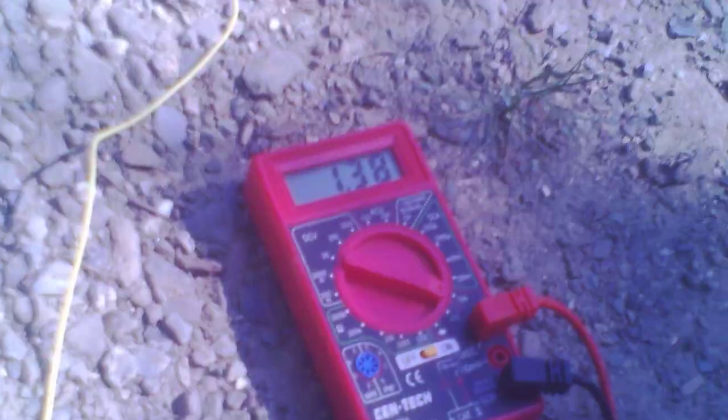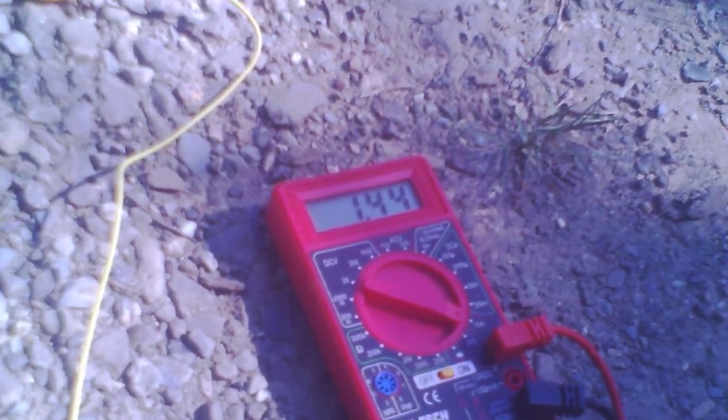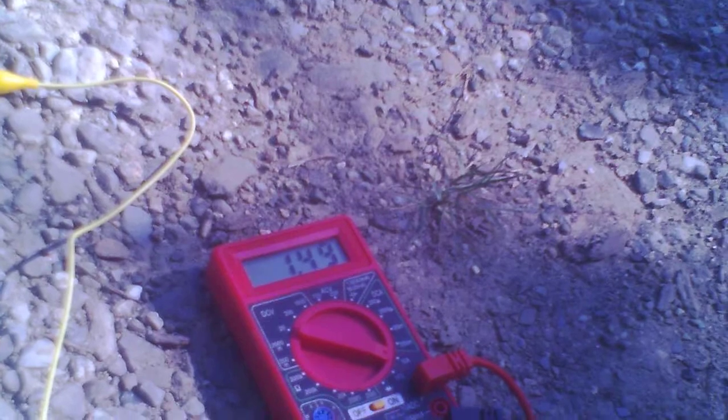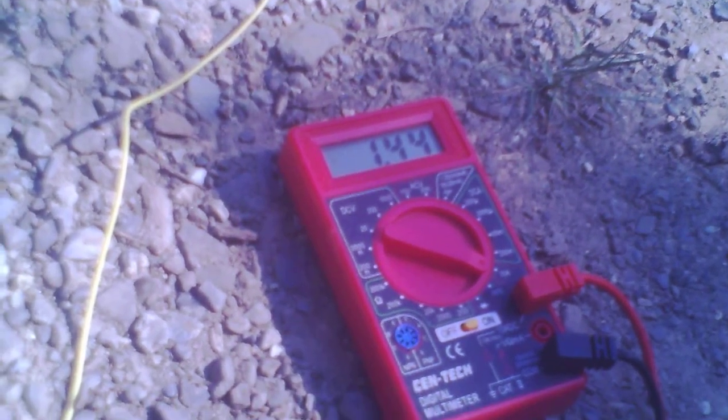Right now the only thing to adjust it is this trim pot, which simply adjusts the duty cycle. So right now it is strictly manual.